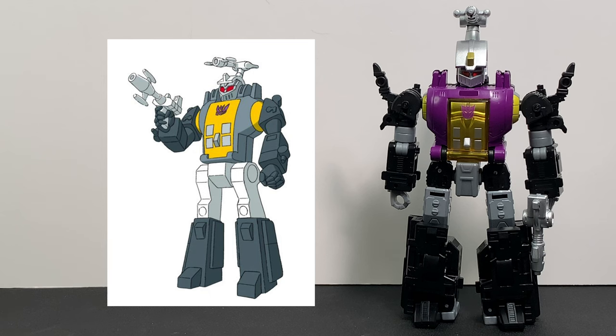He definitely has that painted yellow chest. I wish that yellow chest would have opened so, like the G1 toy, you could put energon cubes or something in there, but unfortunately it does not open. The figure is definitely molded out of purple and black plastic, and then it has some gray bits for his thighs, his forearms, and his hands. Overall this figure looks very good and I like the way it turned out.